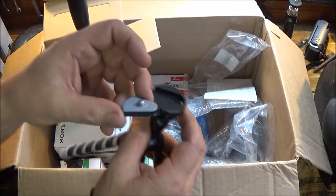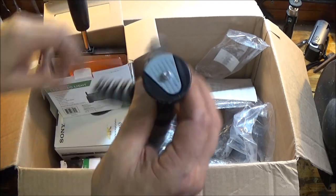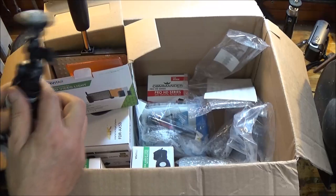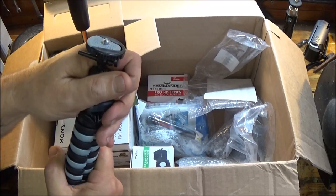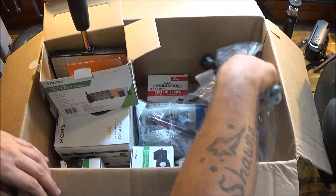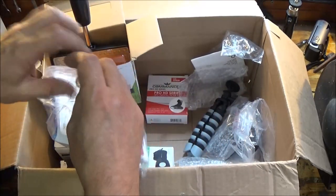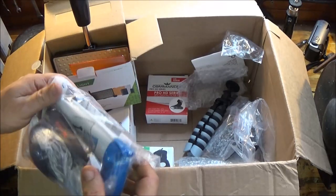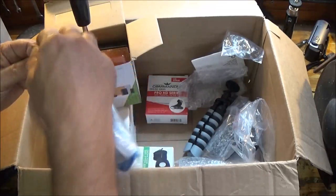Oh, this is a quick release — awesome, so that's cool. Little spider tripod that's pretty neat, or you can use it as a handheld. And we've got this thing which should be like a cleaning kit. It's like a truck — no, it is a truck.